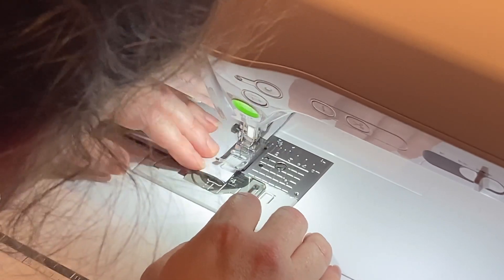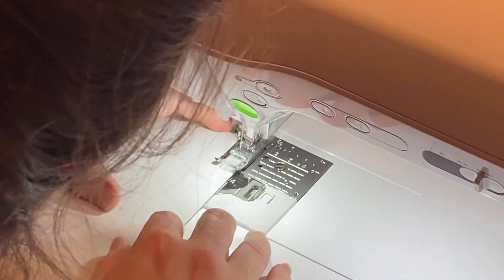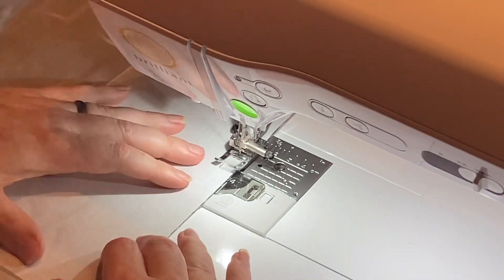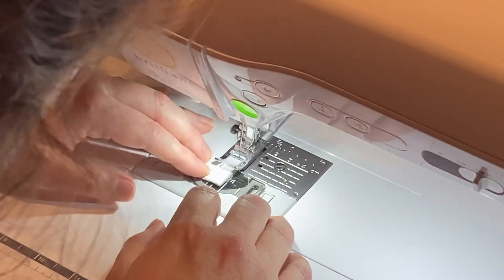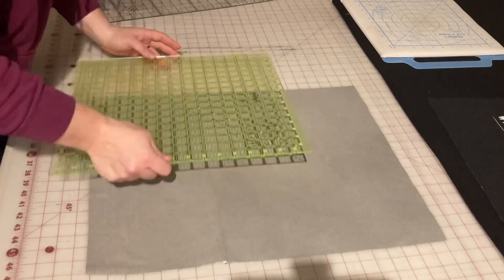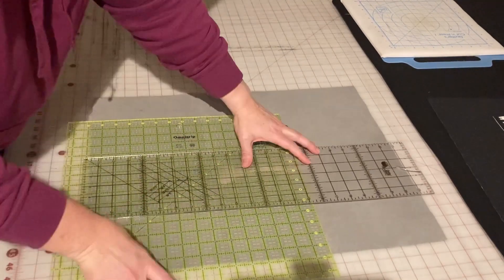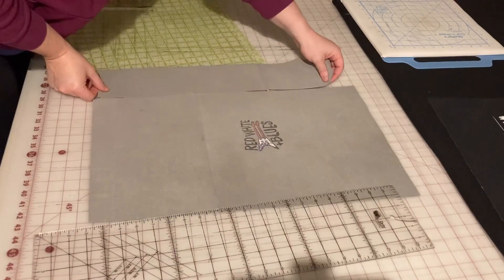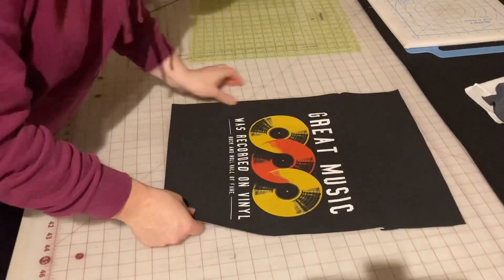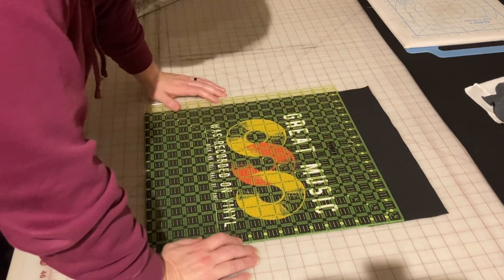I'm using a normal quarter-inch seam allowance and a normal stitch length to do this. If you have a hard time sewing fabric to fabric, even if it's stabilized, I recommend using a walking foot — that will help the top layer move at the same speed as the bottom layer. You can iron the seam flat or use a seam roller to flatten it out, and then follow the same process of measuring. It was 4 inches wide and I need about 14 and a half, which gives me about 5 or 6 inches on each side. This shirt just needed that one row brought up to the top, so now it's ready to be trimmed to size.